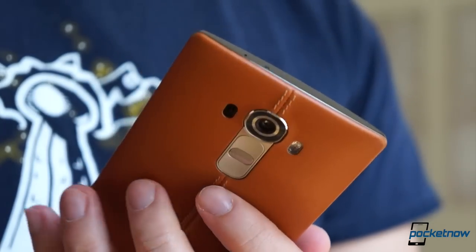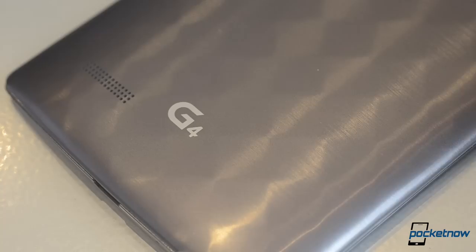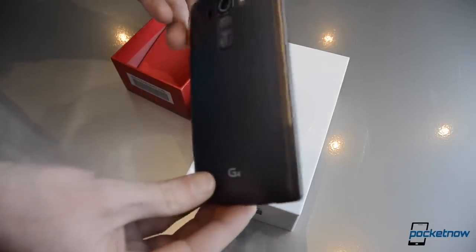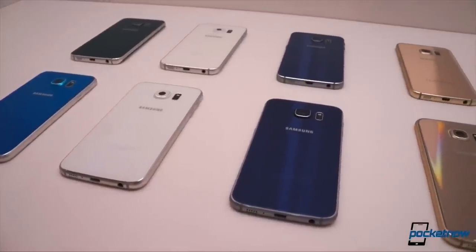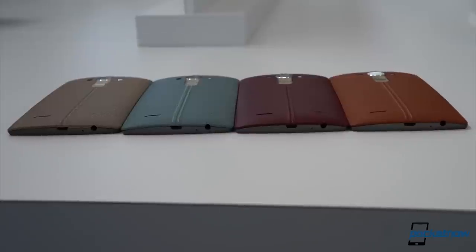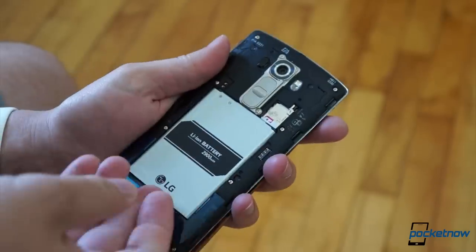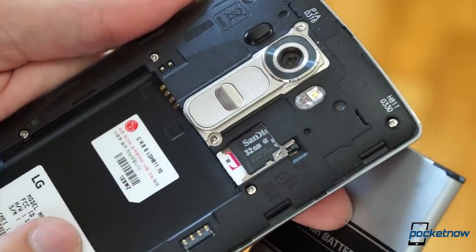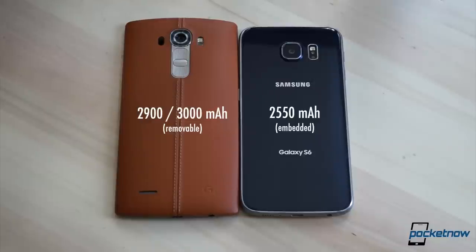By contrast, the G4 feels like it can handle being tossed around a bit and take the hits with no problem. Whether you choose the plastic, ceramic, or leather backing material, it's all pretty rugged stuff. And the choice itself sets the G4 apart — while the S6 has no shortage of color options, once you choose one, you're stuck with it. With the G4, you can maintain an arsenal of different back covers to swap in and out. You can also swap in a fresh battery or pop in a memory card to upgrade your storage, which is not possible on the Galaxy S6, which ships with a significantly smaller battery that can't be swapped out.